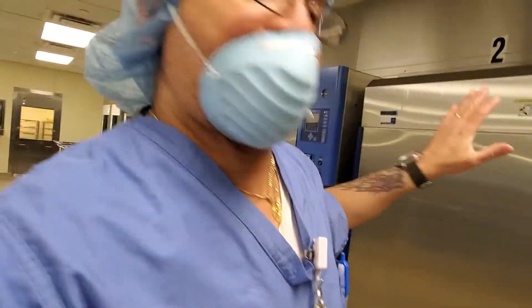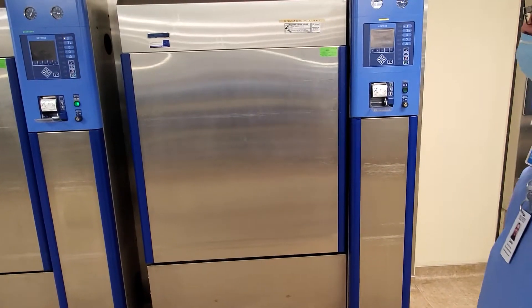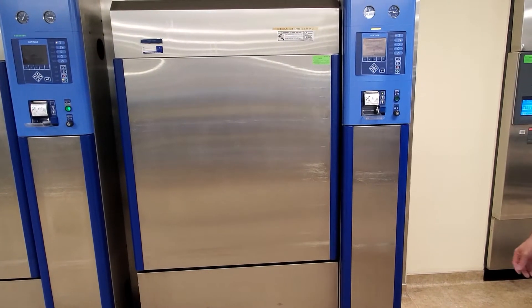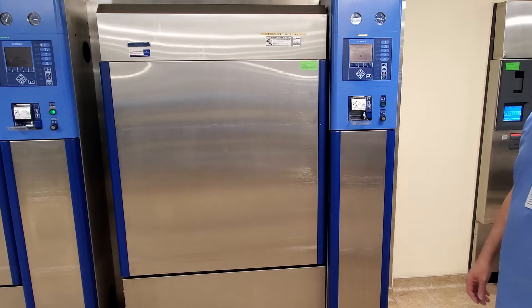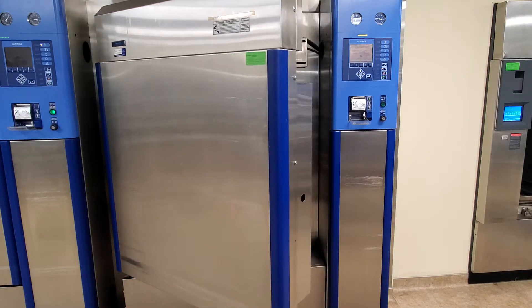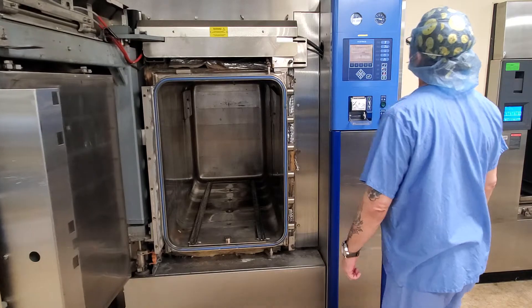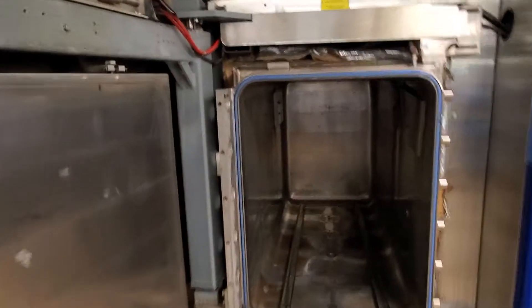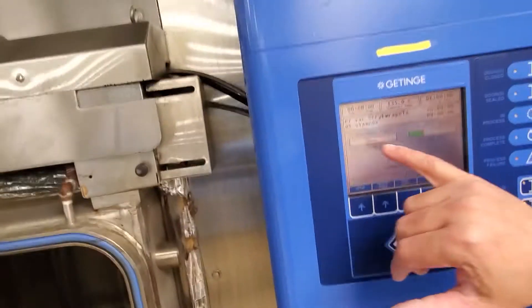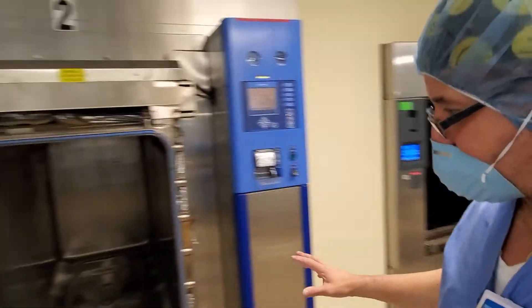This is the machine — the sterilizer, or the chamber for the sterilizer. We're going to open it up and see inside. The tray is going to go in the chamber. This has a special cycle time and a special temperature: 135 degrees Celsius, dry time one hour. This is the regular standard.